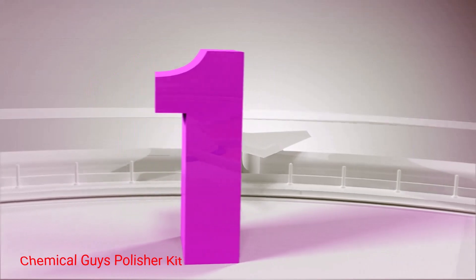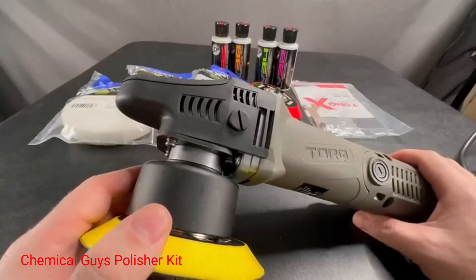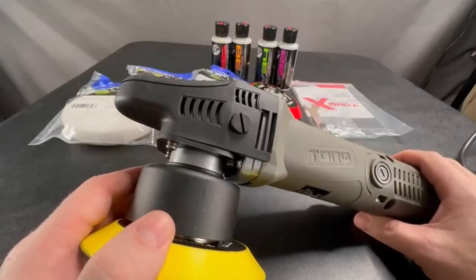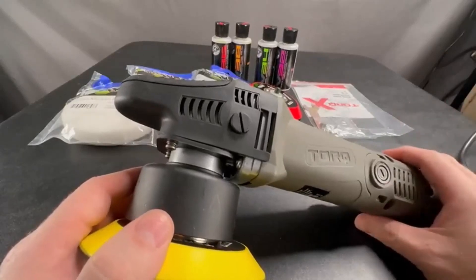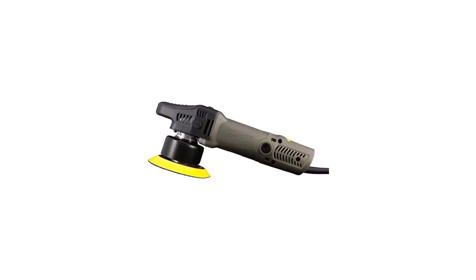Number 1: Chemical Guys Polisher Kit. This polisher comes in a kit of 9 items that includes the polisher, 3 pads, and 4 bottles of polish. The motor that powers this polisher is 120V and 700W.